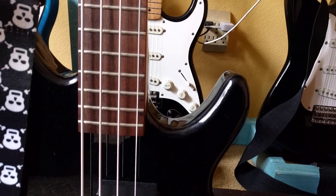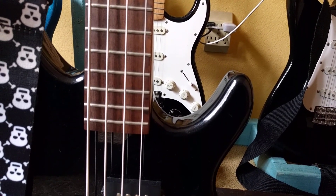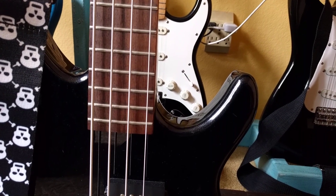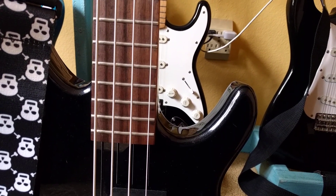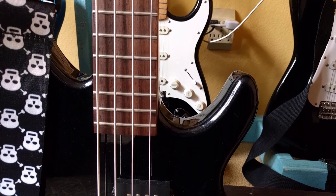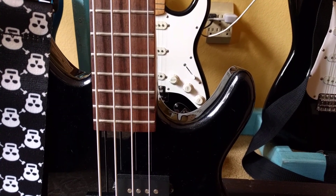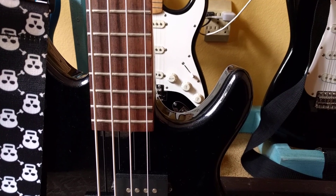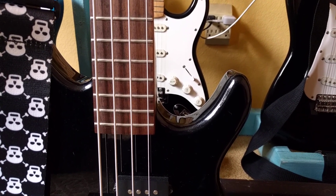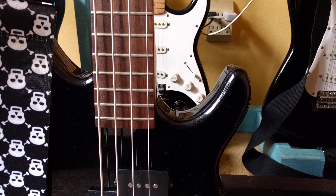You have to get a made-in-Japan one from '93 to '96 to '98, or a Fender Aerodyne bass, and that's going to cost you over $1,000. So this is your option for a 22-fret bass. And it's really playable — it's nice. I love this guitar.